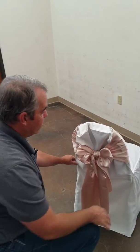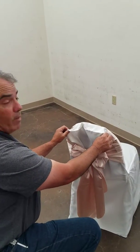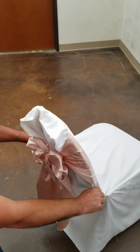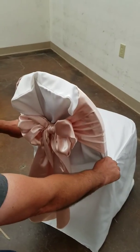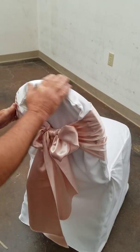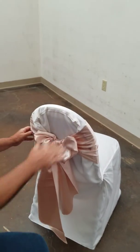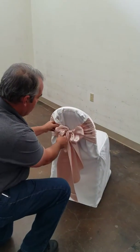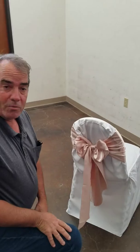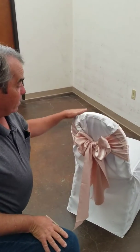Once you're finished with that, you'll notice that you may have dog ears at the top of your chair tie. Just grab the cover below the knot and pull it down so that you have a nice smooth surface across the top of the chair. And there you go — you have a nice pretty bow and it all looks good.